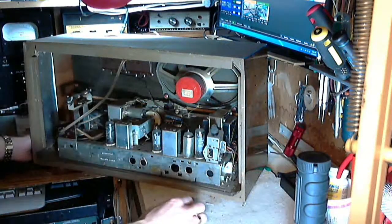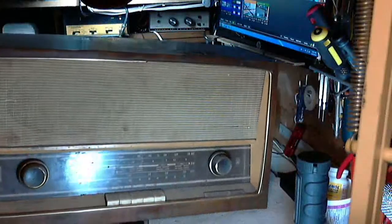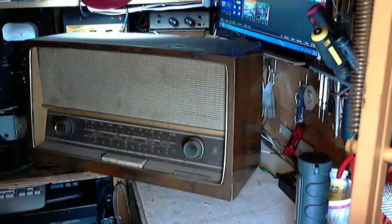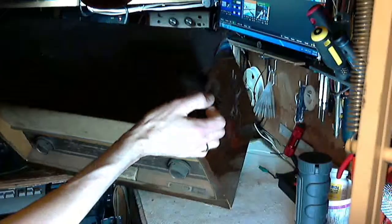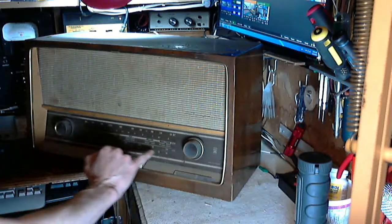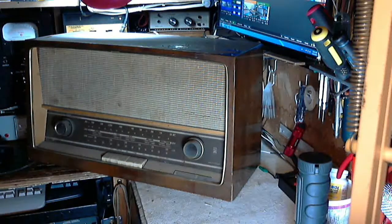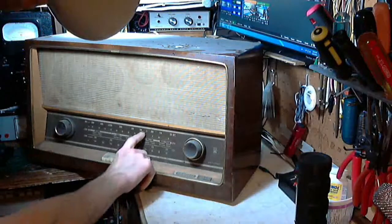Let's turn some knobs on the front here and see what happens, without it being plugged in of course. Some of these radios have a gearing mechanism. This one doesn't look like it has anything like that. There's a gear mechanism in the tuning so when you select FM it moves a separate FM pointer, and when you select AM or shortwave it moves another pointer. This looks like it's one pointer all the way through.